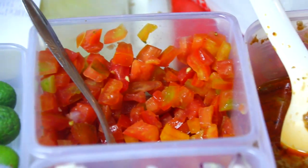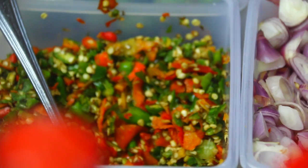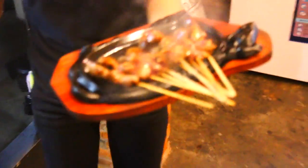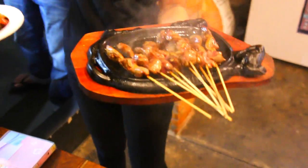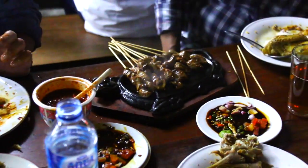They are served with traditional condiments: tomatoes, limes, shallots, and some chilies. These things are usually mixed up with some peanut sauce and some sweet ketchup. Afterwards, it's served on a griddling platter and you can enjoy this with your friends.